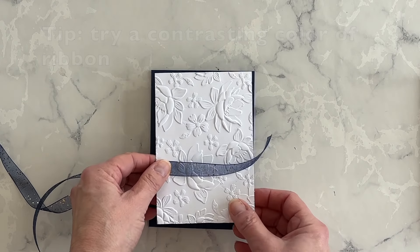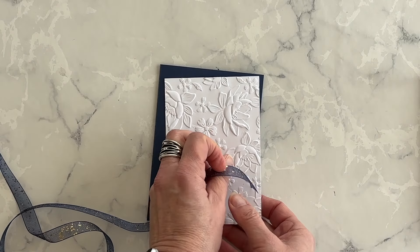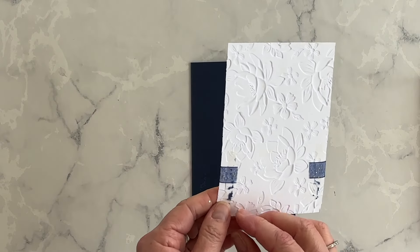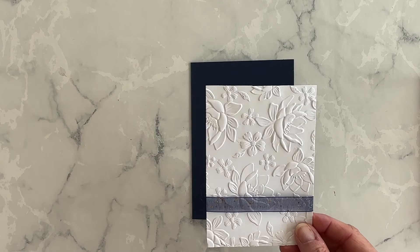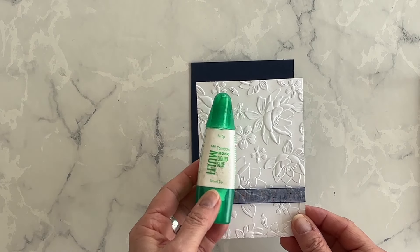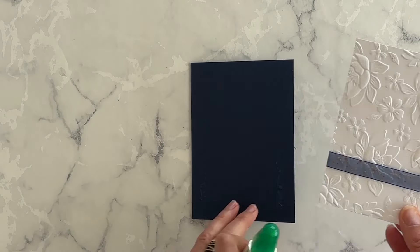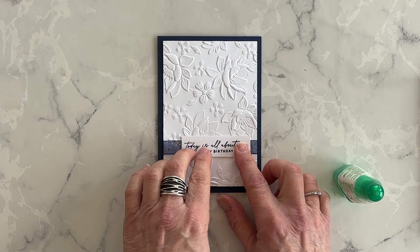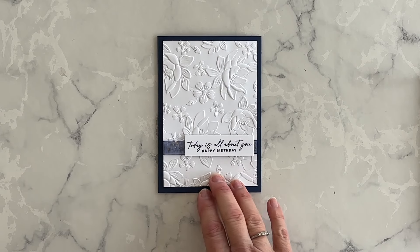Before I do that, I have some Night of Navy and gold ribbon, and what I want to do is put a strip of ribbon around just the basic white layer before I adhere it down to my card base. I'm going to use some tear and tape adhesive on the back and that'll help hold this ribbon in place. I've got my ribbon adhered to the back, and I'm going to use my multi-purpose liquid glue for the rest of this layer and then adhere it down to my card front. Now the next thing I want to do is bring in my phrase and I'm going to adhere it down to the ribbon on the front of this card.